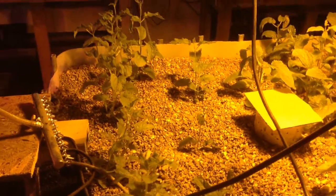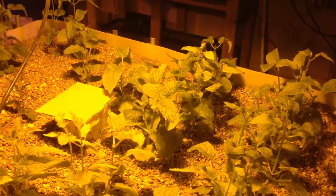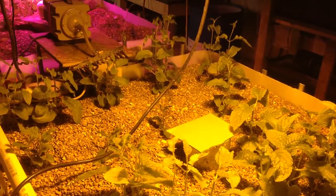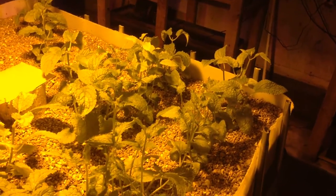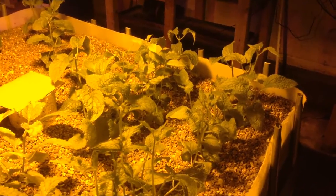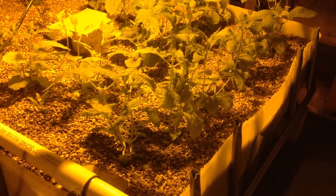There are also some Chinese artichokes growing in here as well. I started some of these from the original Chinese artichokes, and then what I did was I've been cloning them ever since, because I only had a limited supply. The clones have worked really well — they've really taken off. They seem to be doing really great in aquaponics. They're naturally found on river beds, from the reading that I've done.